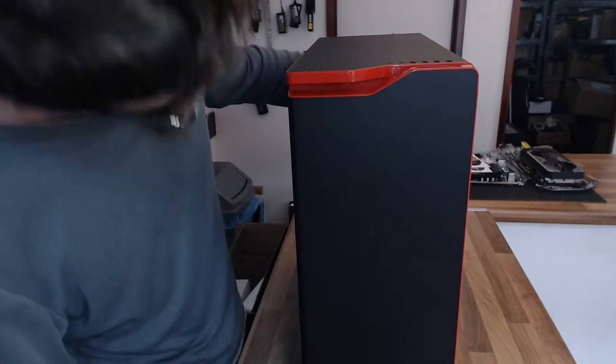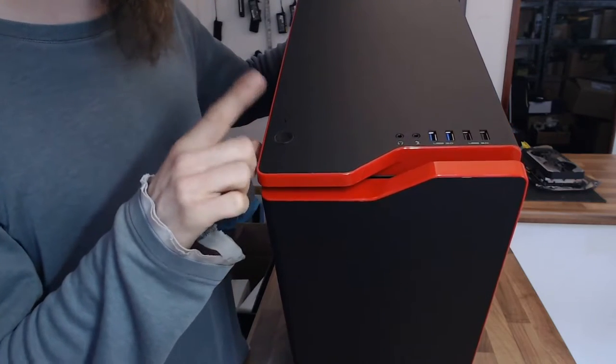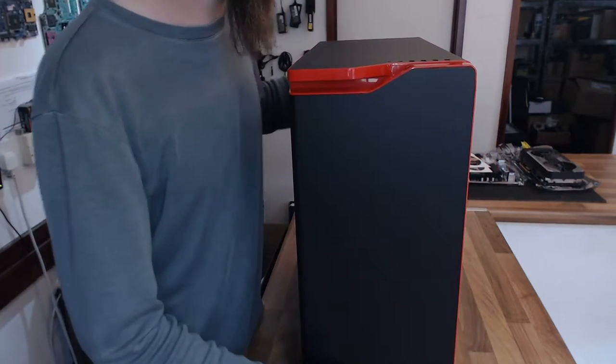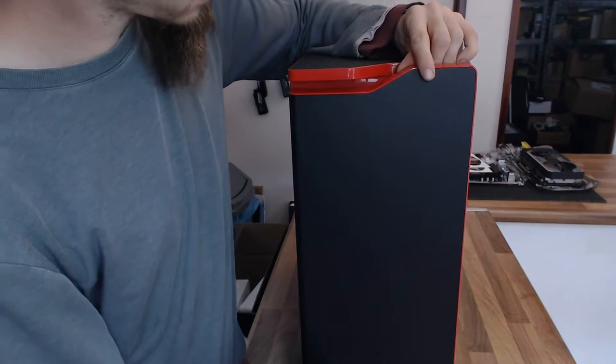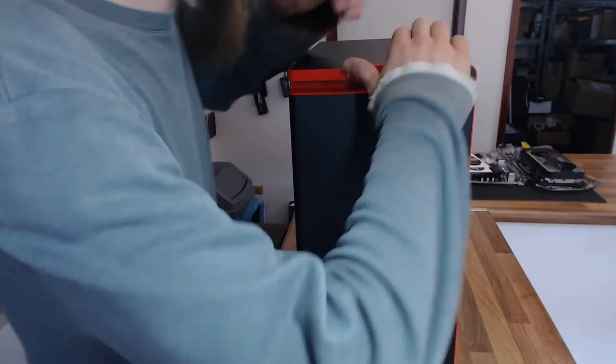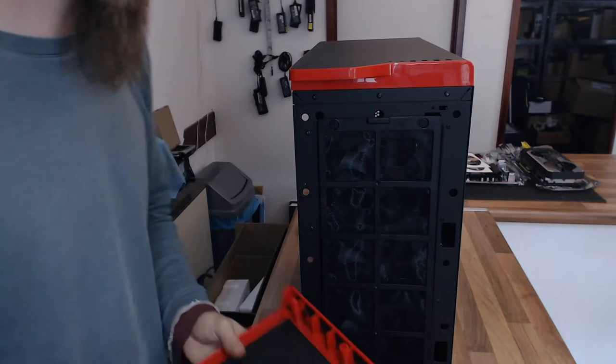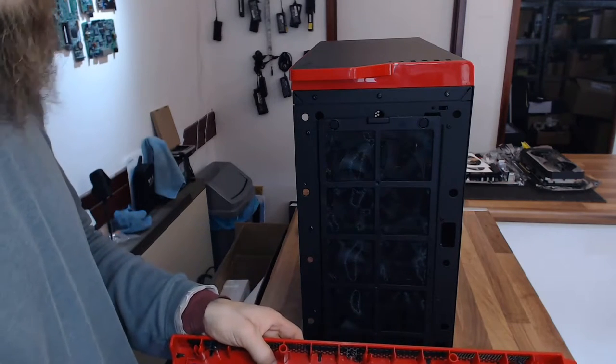I'm not sure if we've got a hard drive light up here — that might be built into the ring around the power light, we'll find out when we start it up. The front panel comes straight off on this case, which is another thing the NZXTs have going for them — the front panel just comes straight off.